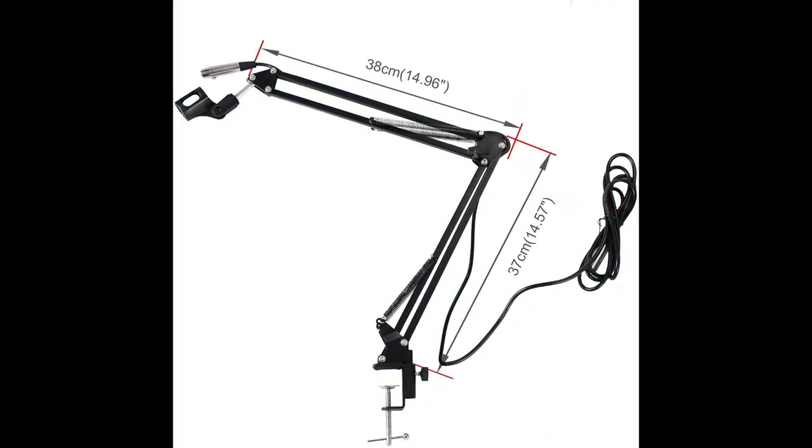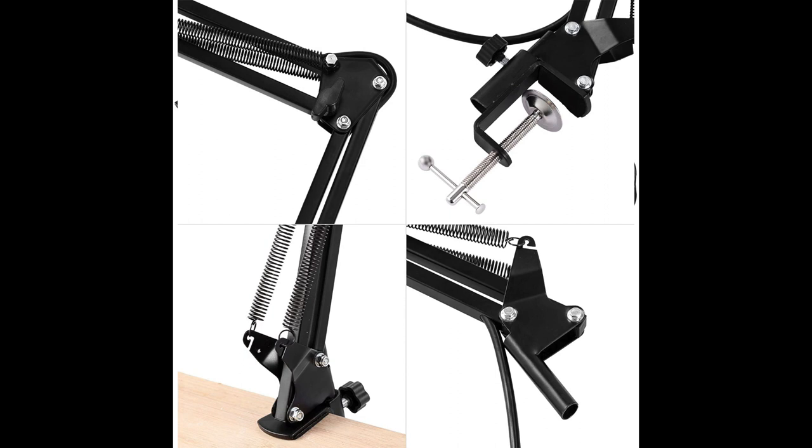The boom arm is not bad — it's all metal construction, not plastic. It's pretty heavy-duty, correctly weighted with the springs, and it supports the microphone well. The mount on the bottom screws onto any desk or platform you want to use.